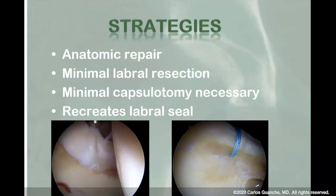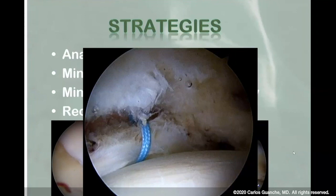This is what it should look like. When you finally take the traction off and reduce that hip, it really should look like that. There should not be any buckling. There should be very little, if any, indentation. And you really should be able to recreate that labral seal.